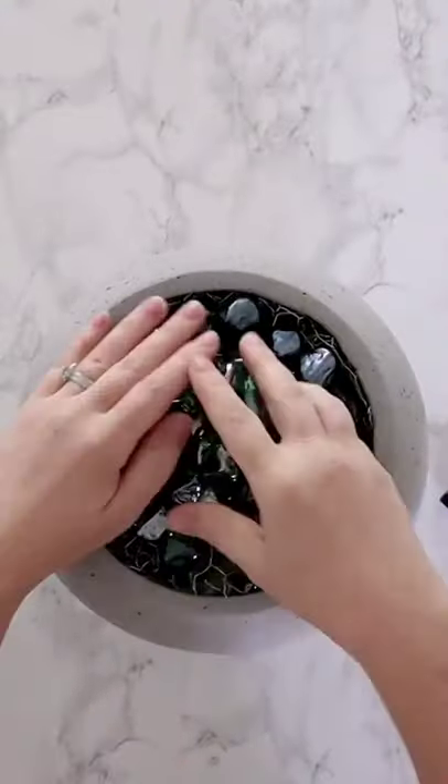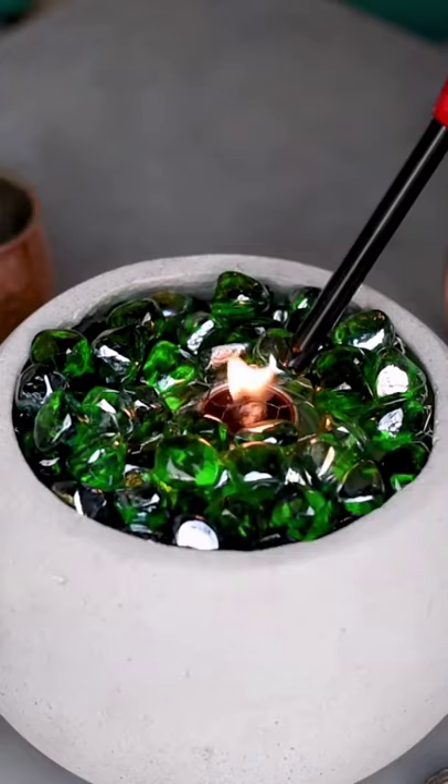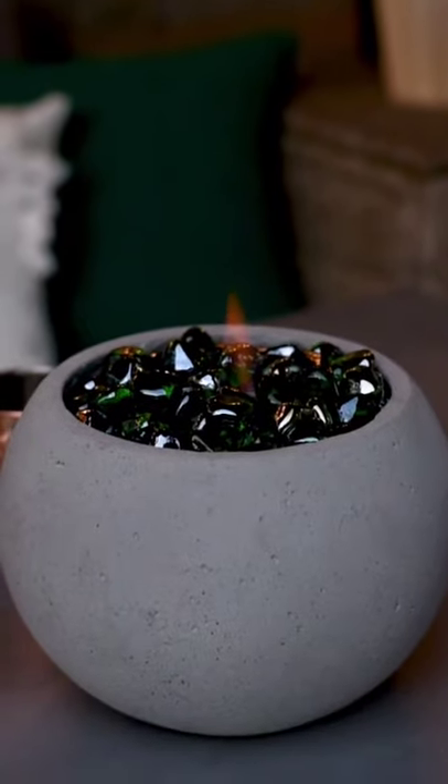Then I found these fire glass rocks on Amazon as well. I'm spreading them around on top, placing this on my patio table, lighting the gel fuel, and it's ready to enjoy.